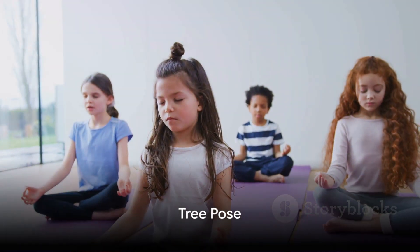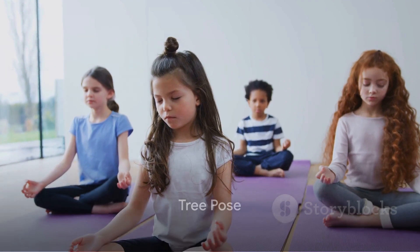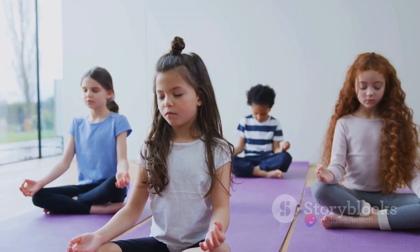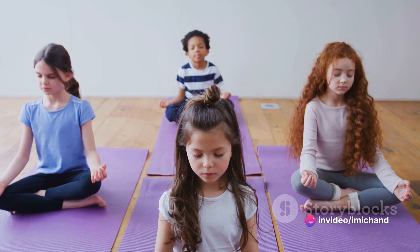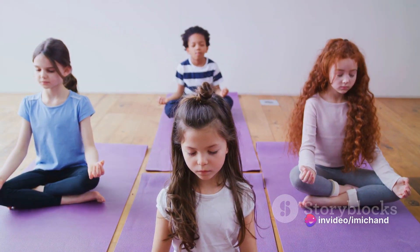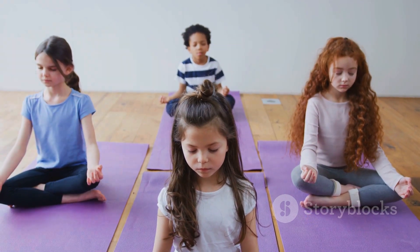First, let's start with the tree pose. Stand tall with your feet hip-width apart. Imagine you are a tree, rooting yourself to the ground. Raise one foot and place it against your opposite inner thigh. Stretch your arms up high like branches reaching for the sky. Take a deep breath in and out. Great job!